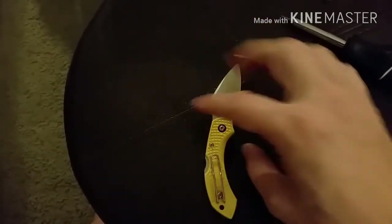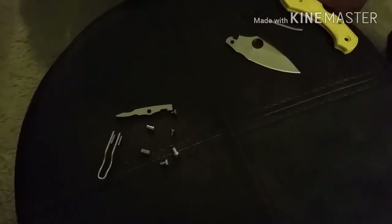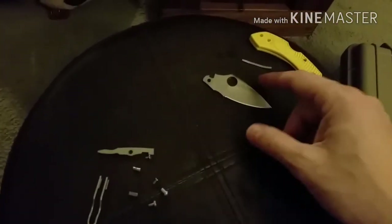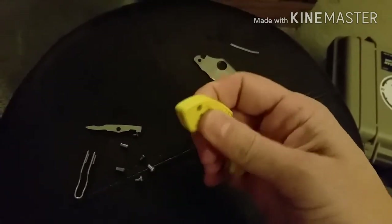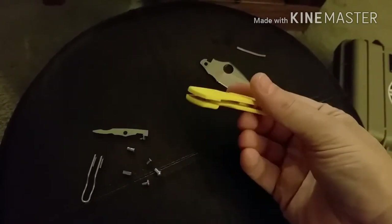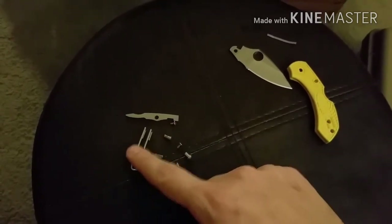I'll get all the screws out and then we'll start back up after that. Here's all the hardware I'm going to try to bronze — I'll leave the blade alone. Depending on whether the bronzing works, I'll try to dye the scales. These are one solid piece so they don't come apart. This is part one — I'll let you know how the heat annealing goes.